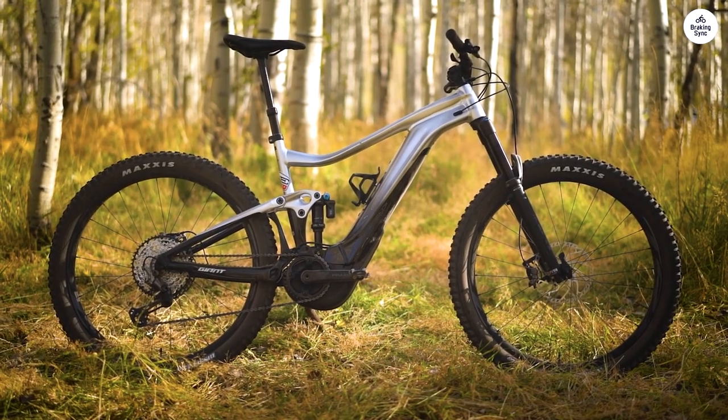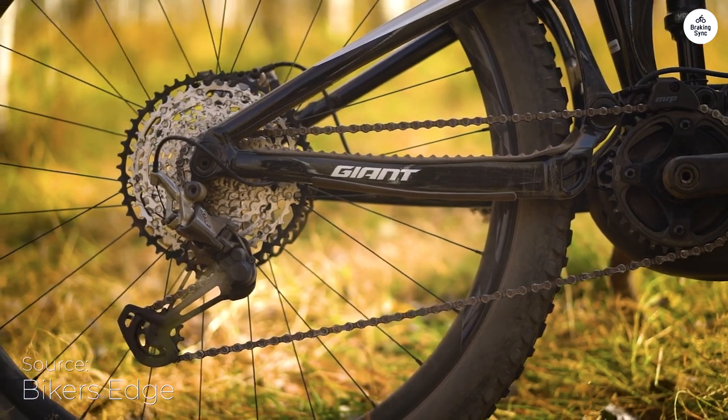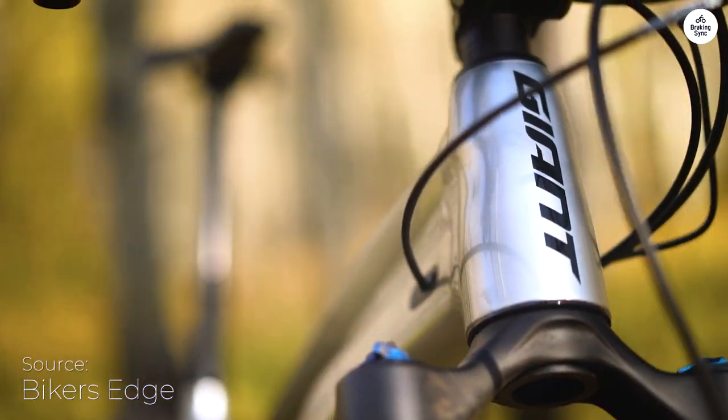I've been riding the Giant Trance XE Plus Pro 29 for a bit now, and honestly, it's made my trail rides a lot easier and way more fun.